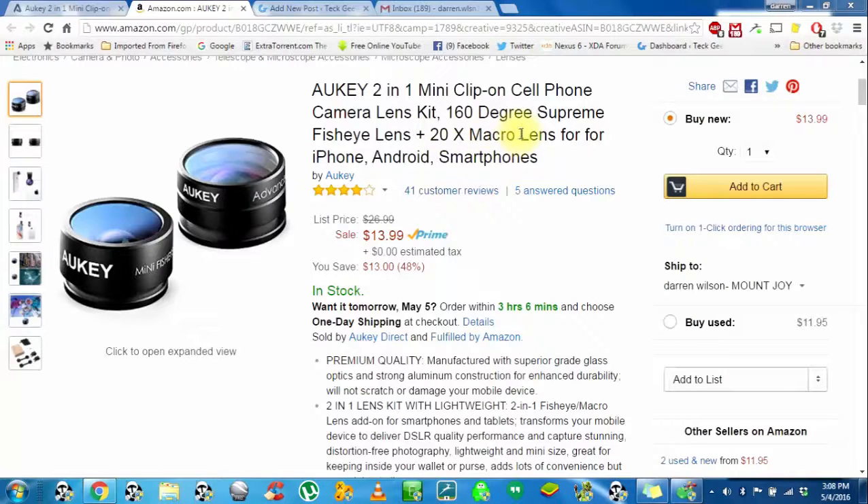You can pretty much use them on anything. I used them on an iPhone 6S and a 6S Plus. I used them on a Samsung Galaxy S5 as well as a Nexus 6. I had no issues with any placement of the camera.